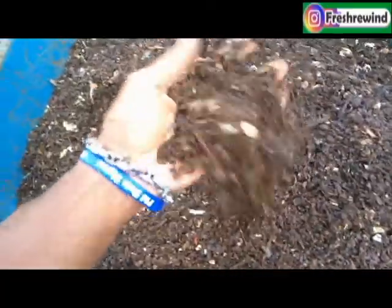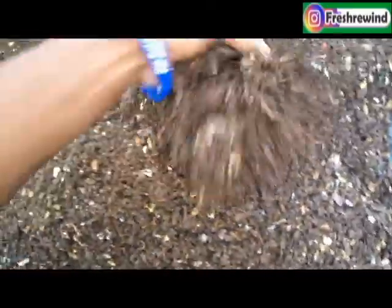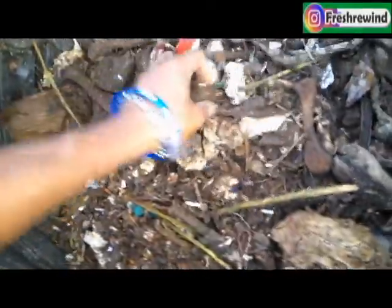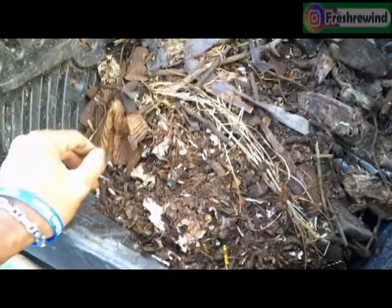Now it's all sifted. I could leave it in there and let it break down some more, but for the purpose I'm using it for, this is fine. Here are the other pieces that didn't finish — some of these, like the bones and string, may never break down. But I like to keep them in there because they help break everything up as I tumble it. This is a compost tumbler, so as it tumbles around, having those other pieces in there helps shake everything up.